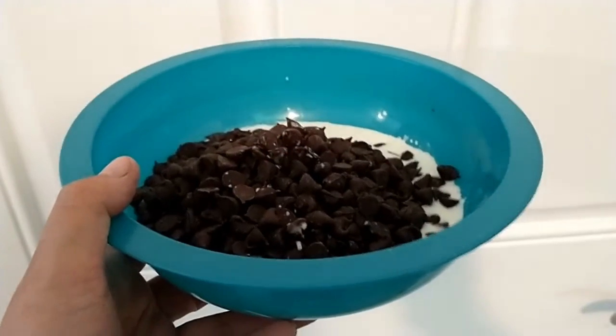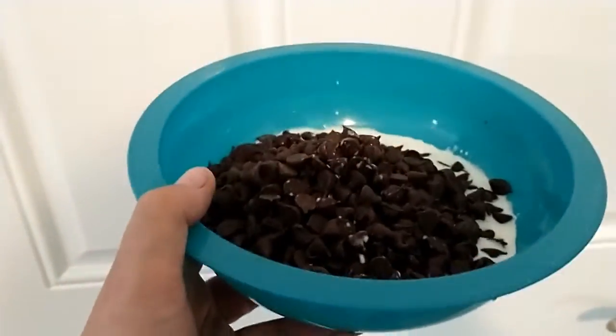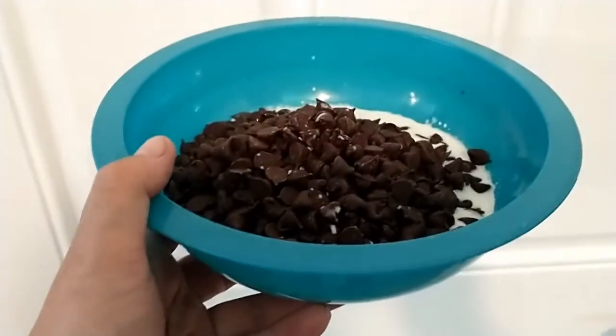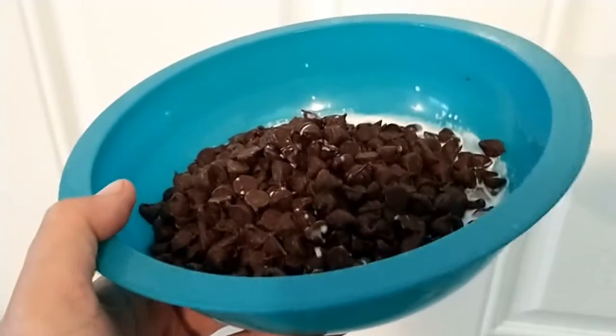In a small bowl put two cups of your chocolate chips with a fourth cup of your heavy whipping cream and we are going to melt that in the microwave at 20-second intervals. Make sure you check because chocolate will burn quickly and we definitely don't want that.